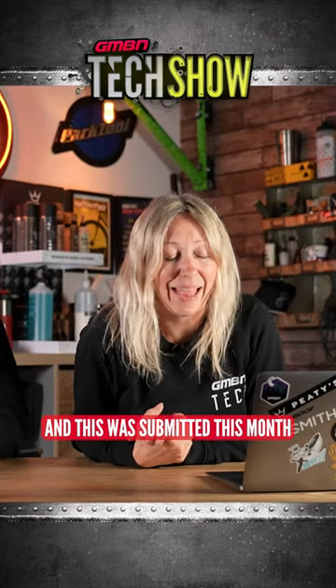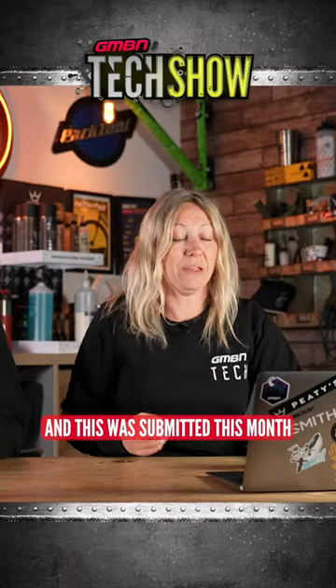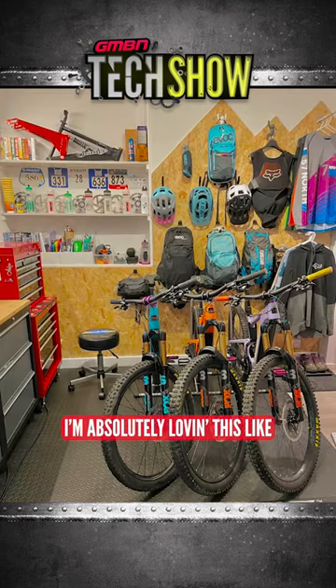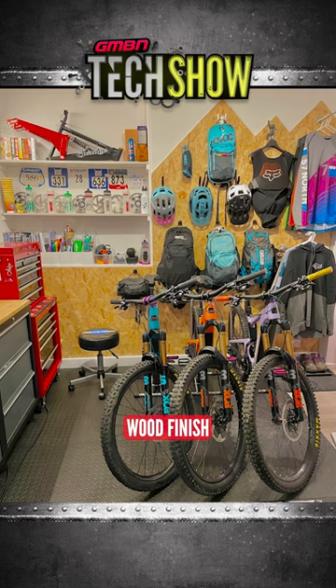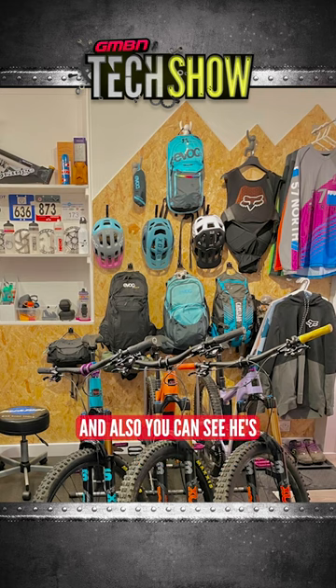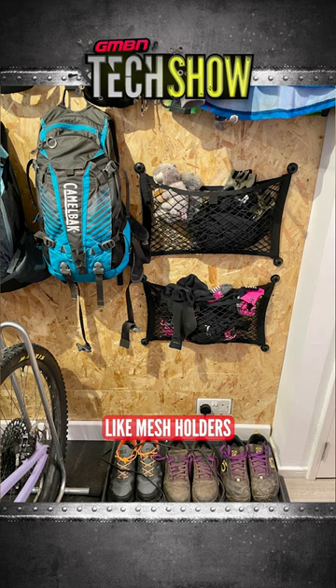It's bike cave time, and this was submitted this month and it is my favorite — one of the favorites I've seen full stop, I think. I'm absolutely loving this wood finish where he's cut it into a sort of mountain shape, and also you can see he's used these little mesh holders — that is almost like a van build.